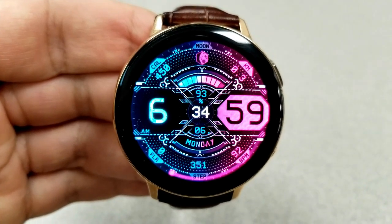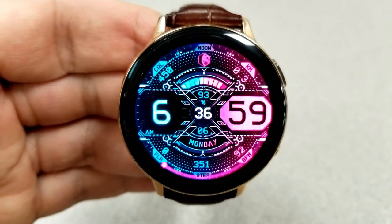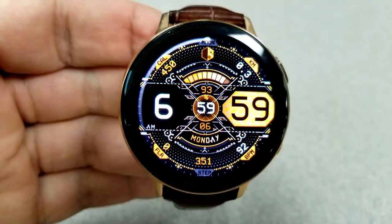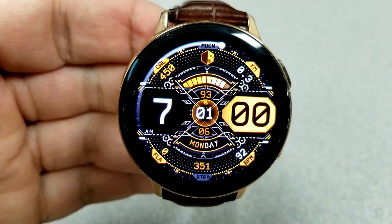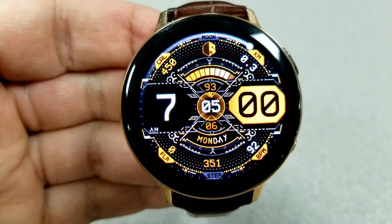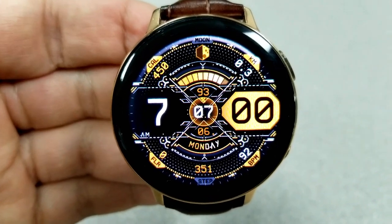Besides these animations and themes, you also get a lot of useful activity information, and because the features are spread out along the bezel, this helps to keep the face looking clean. As mentioned at the start, it's also very easy to see and read that digital time.